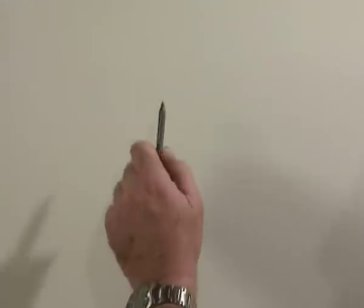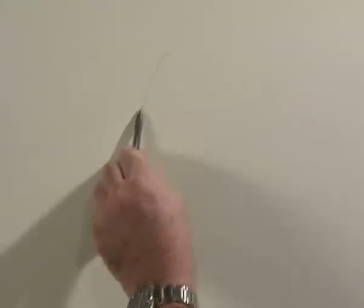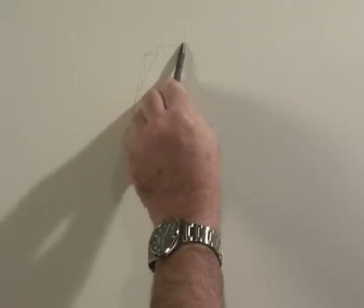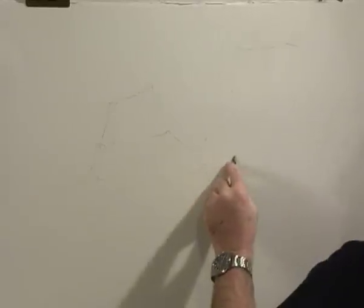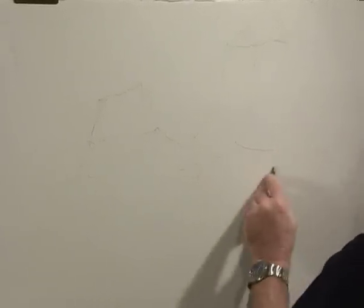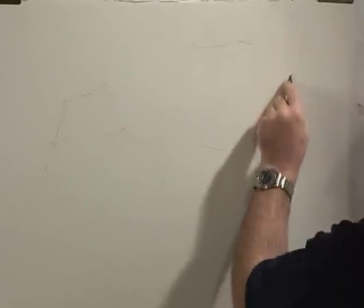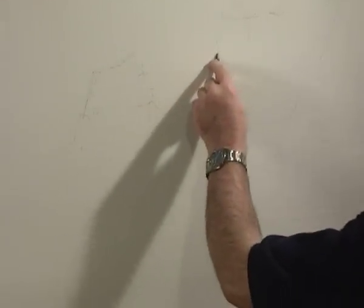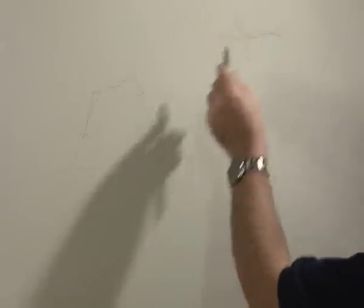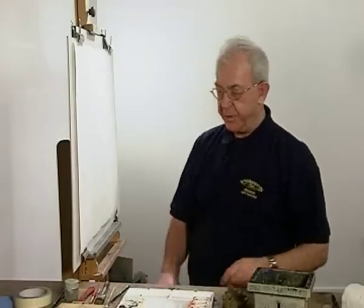I'm going to do a painting where the seascape is quite vigorous, to give a lot of action and a lot of emotion. So here goes, just get it drawn in. We'll have a nice shape of rocks here — unpredictable in their shape, which will make the picture more interesting.